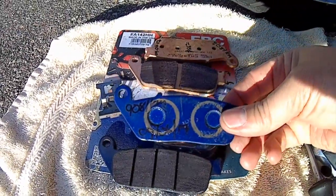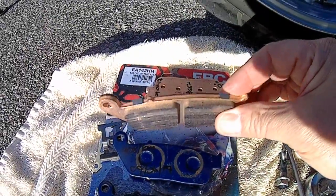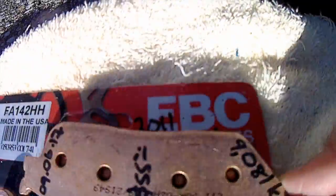In this video, I'm simply comparing the performance of my stock brake pads, which appear to be organic, versus the EBC sintered pads. I'm not recommending what pads you use — that's up to you.